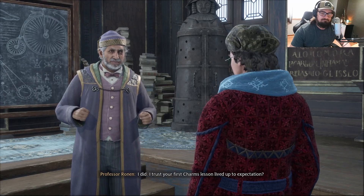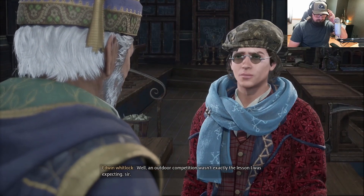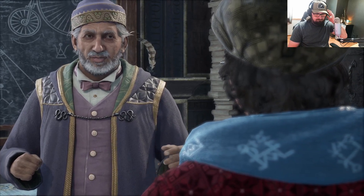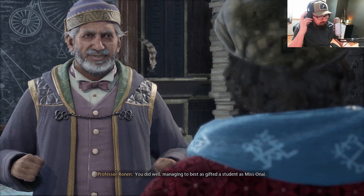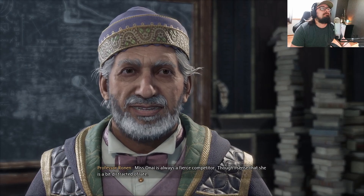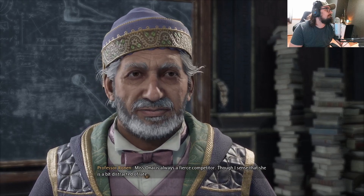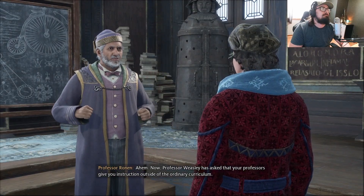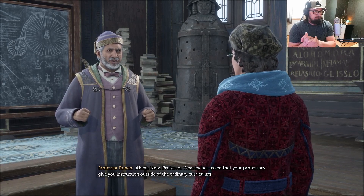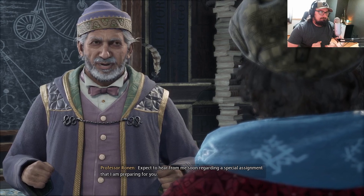You wanted to speak with me, Professor. I did. I trust your first charms lesson lived up to expectation? Well, an outdoor competition wasn't exactly the lesson I was expecting, sir. What charm is there in the expected? You did well, managing to best as gifted a student as Miss Onai. Thank you, Professor. I enjoyed the match. Miss Onai is always a fierce competitor, though I sense that she is a bit distracted of late. Professor Weasley has asked that your professors give you instruction outside of the ordinary curriculum. Expect to hear from me soon regarding a special assignment that I am preparing for you.